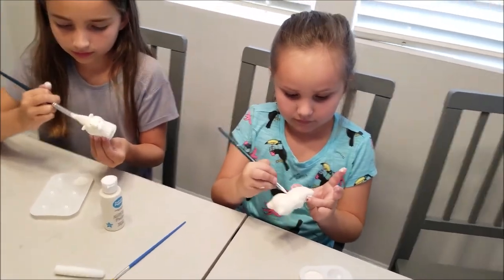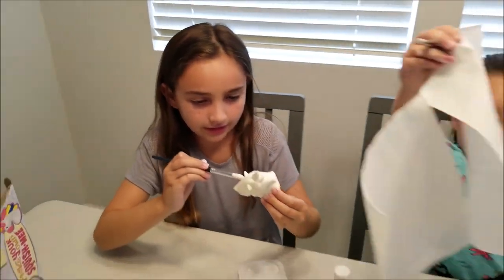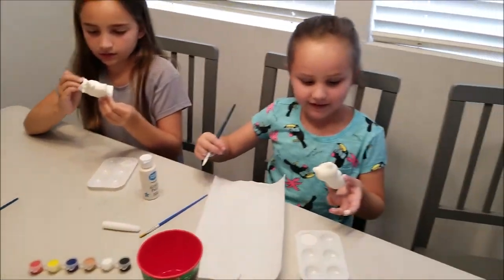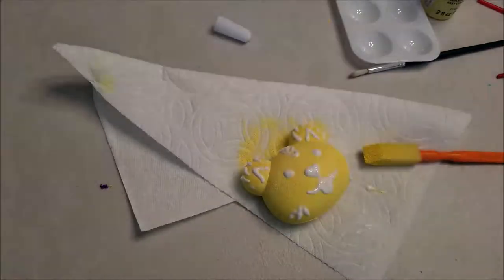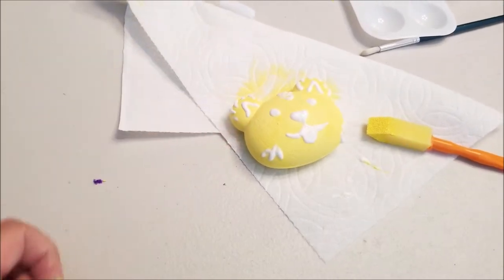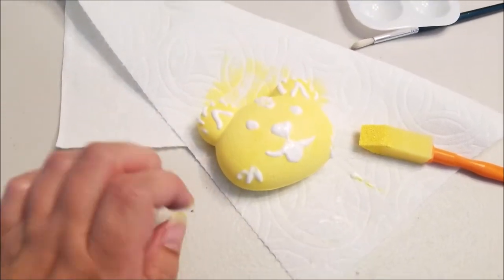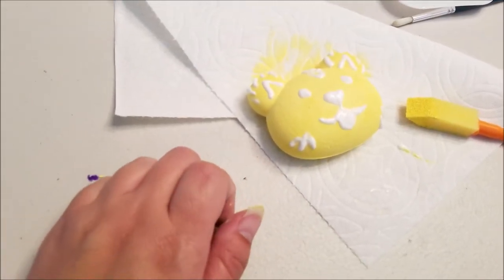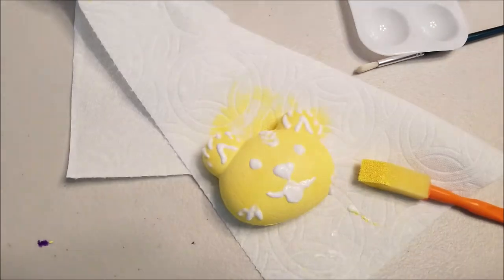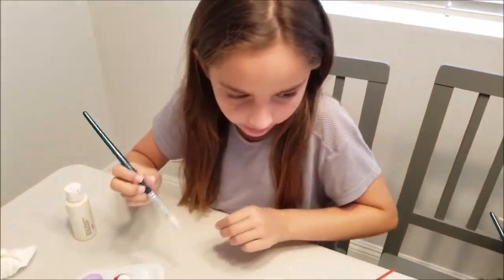Samantha is covering hers in white — look at the difference! She wanted to give it a good white face base. Here is my little Coco — I used the puff paints to give some dimension to the image. I gave her little whiskers, the fur that rounds out her face, her ears, and even added her mohawk — that's one of my favorite features of my Coco!